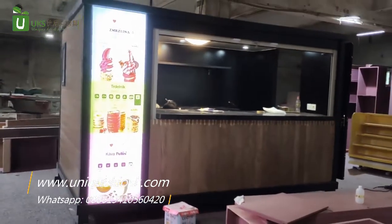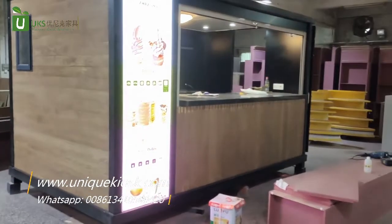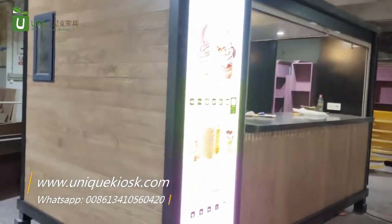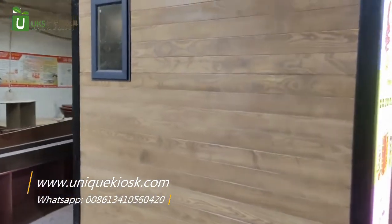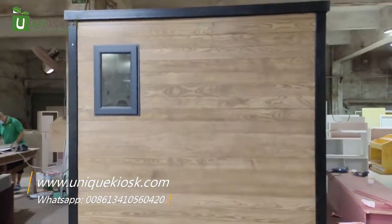The front of the outdoor kiosk is solid wood board and it is a soft film night box. This is a window for air.